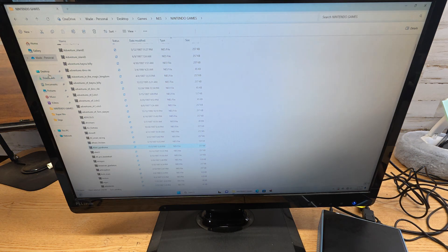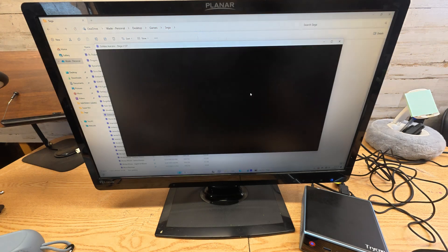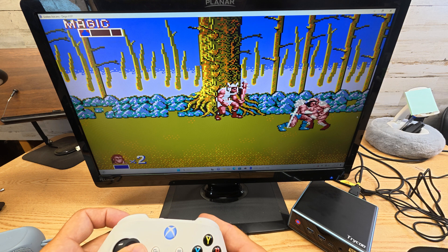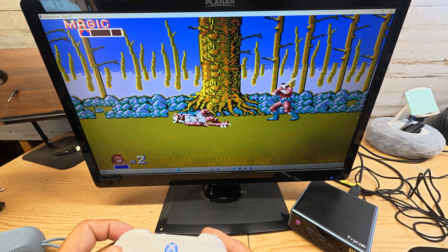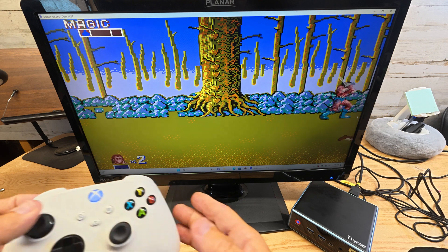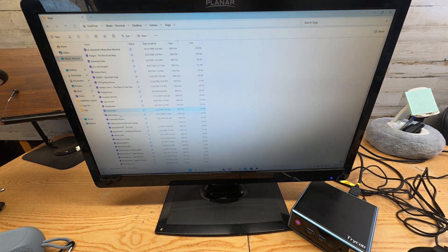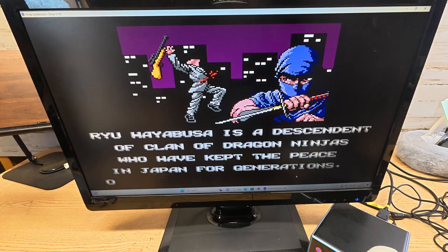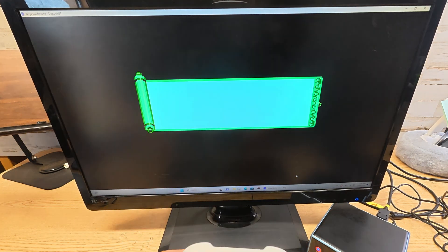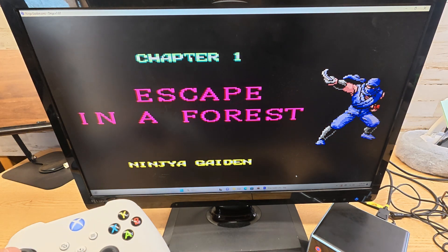Let's go back to our main screen and check out Sega Genesis. We've got Gold Busters — let's do Golden Axe. So we've got Golden Axe playing. You can see Sega Genesis, Golden Axe — no problem on that one. Let's go down and see what else we've got. We're running the Sega Genesis version, so let's try to get through the opening credits.